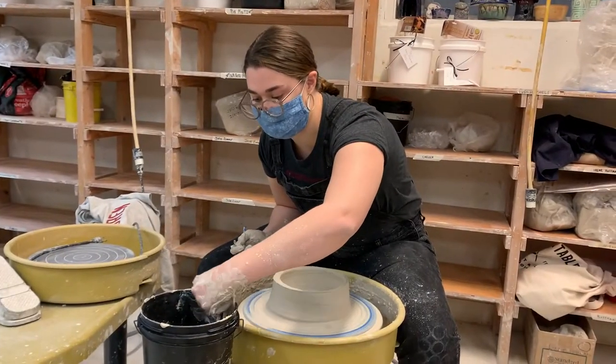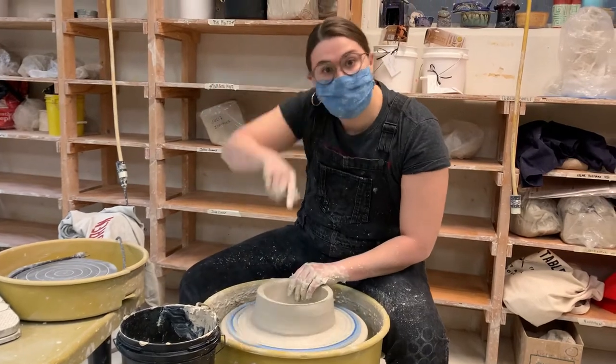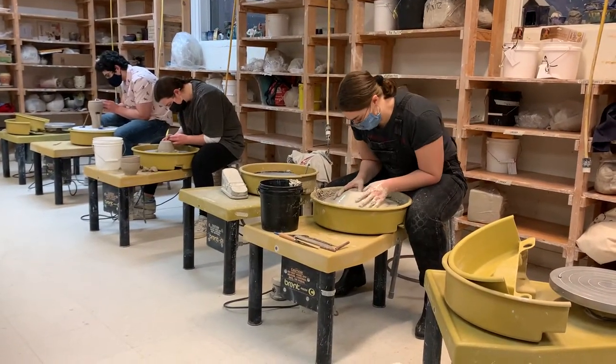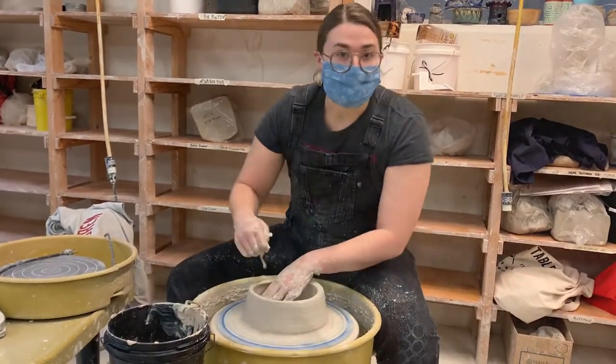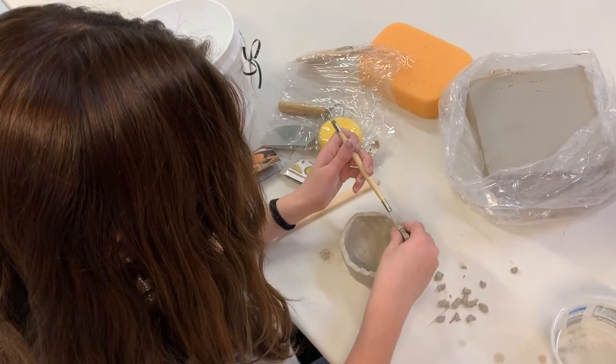This class is the teens class, so it's anywhere between 13 to 18. If they're a newer student, I'll show them some different techniques, talk about what they like, and we'll explore what their interests are in making.